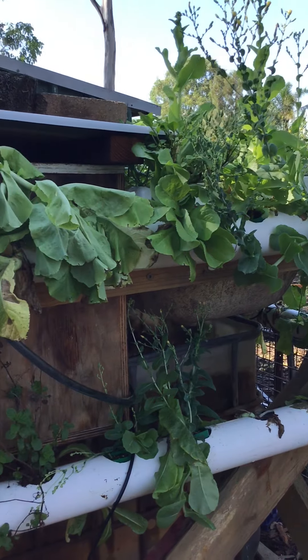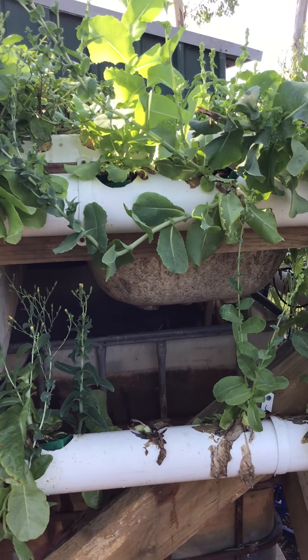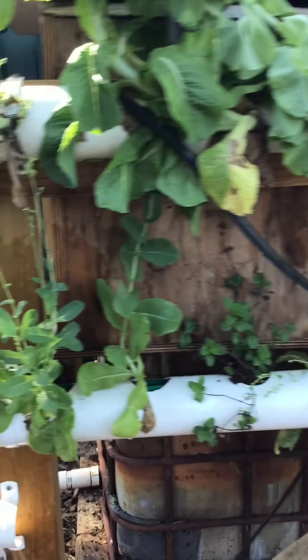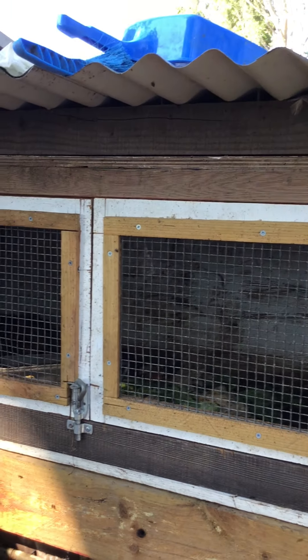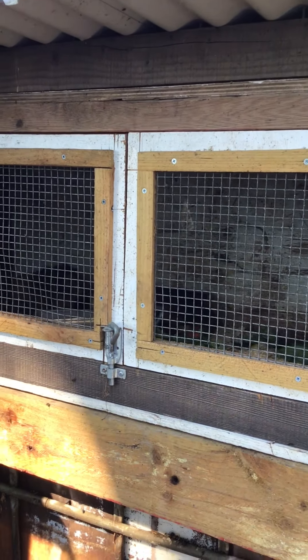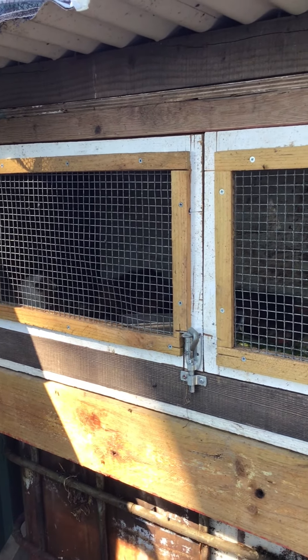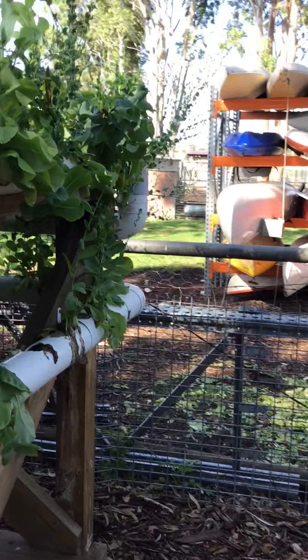We've attached that as part of an aquaculture system, so in that tank you'll find some goldfish producing waste. And above the tank you'll also find some guinea pigs. The guinea pigs are actually chewing up the green waste, they're pooing, it drops down into the water, creates a lovely little nutrient soup, and that's what feeds our aquaponics system here.